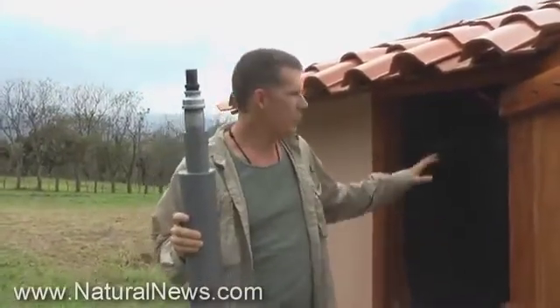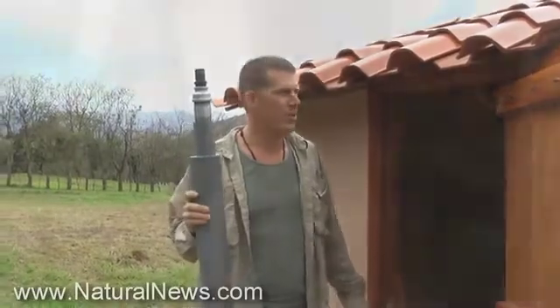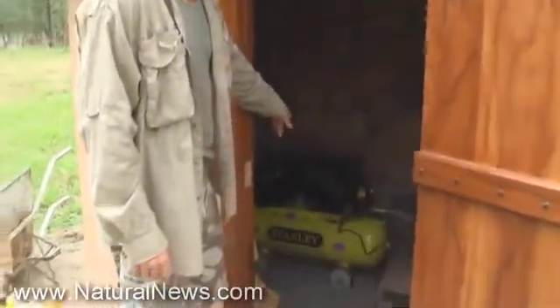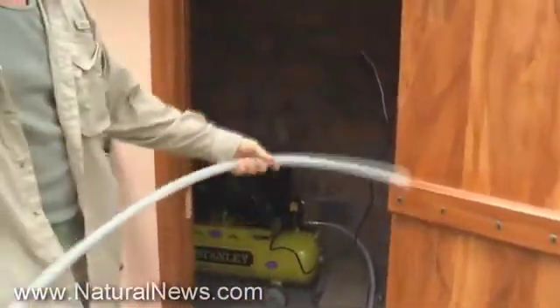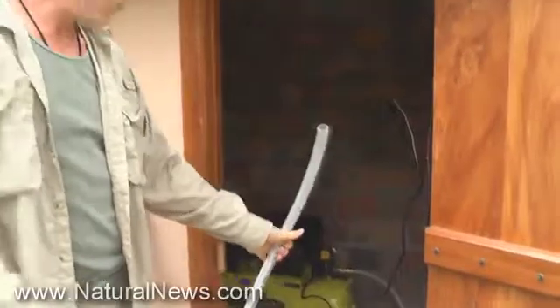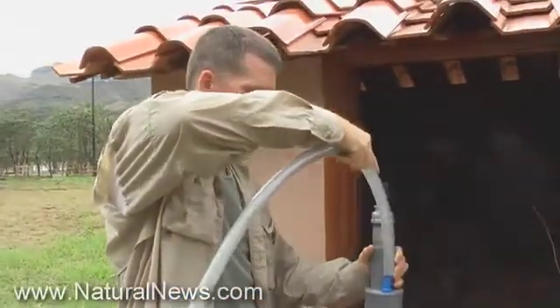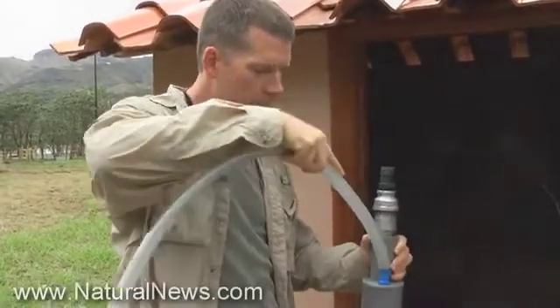We're here at the pump house. There is a well in this pump house that's 20 meters deep — that's what we're going to be tapping into. We have an air compressor in here and this air compressor pushes air through this tube right here, and this is what's going to connect to the pump. Then we're going to drop this whole assembly down into the well.